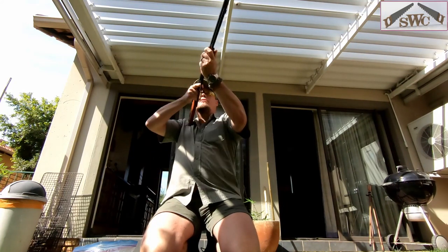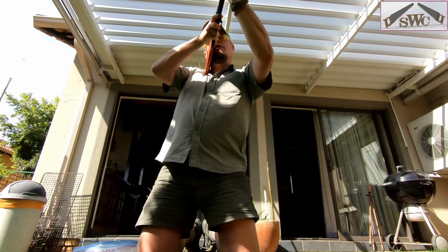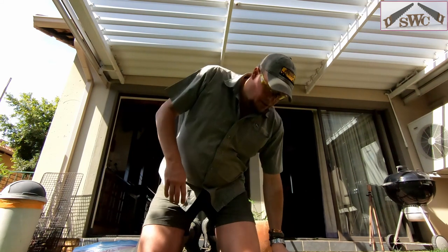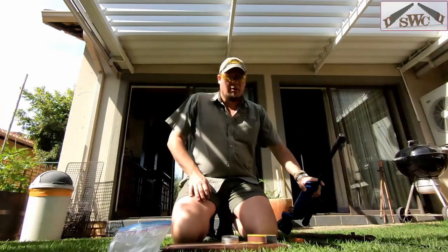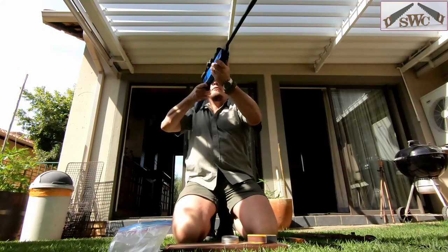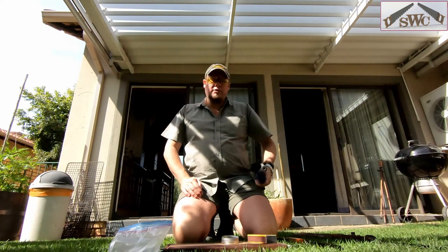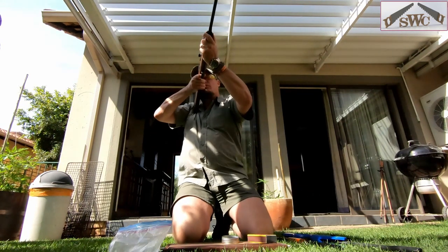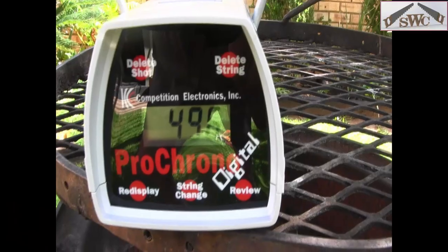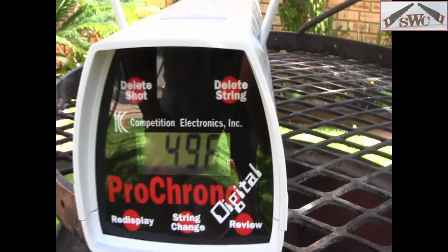Let's check the speed of the first BB gun. That's 265 feet per second for the BB gun. The second gun — the small air rifle — gives us 406 feet per second. And the bigger air rifle is around 500 feet per second; the first shot was 520 feet per second. So it's not a lot faster than the other one, but still a little bit faster.